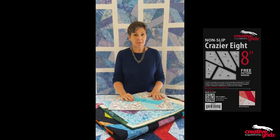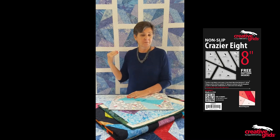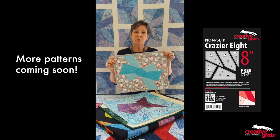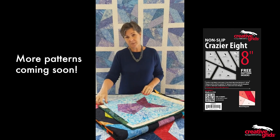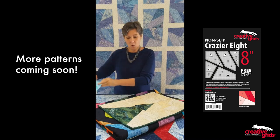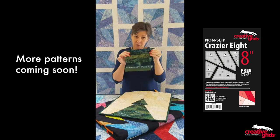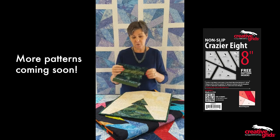You can use the templates together as one set to create the quilt that's behind me — this is the free pattern that's included with your template set. You can also use them to make lots of fun things like ribbons and bows; this one's been trimmed to a placemat size. You may see scraps, but I see fish — so you can use them to create fish, or how about trees? This Christmas tree was created by sewing together lots of smaller strips first and then using the templates to cut them out, so you really can use all of your scraps.